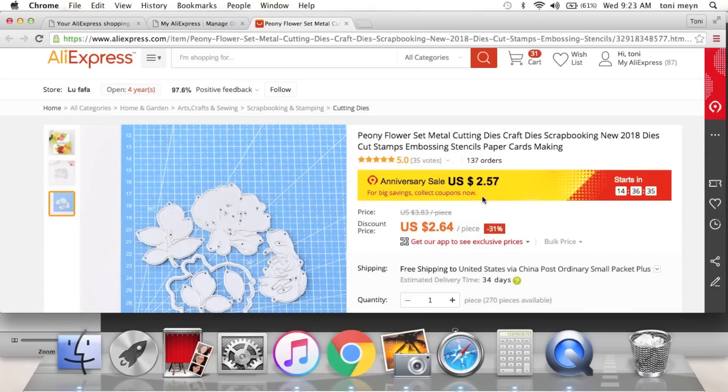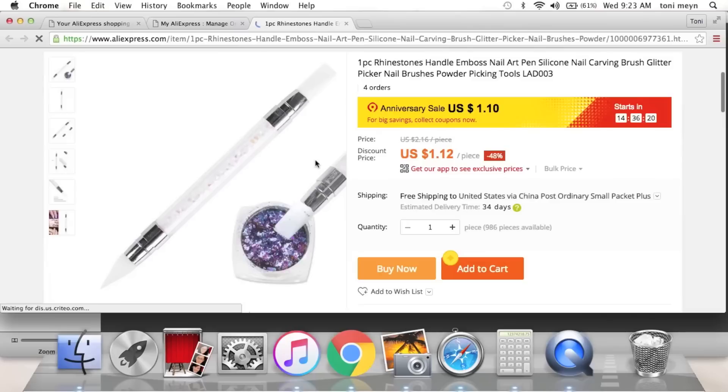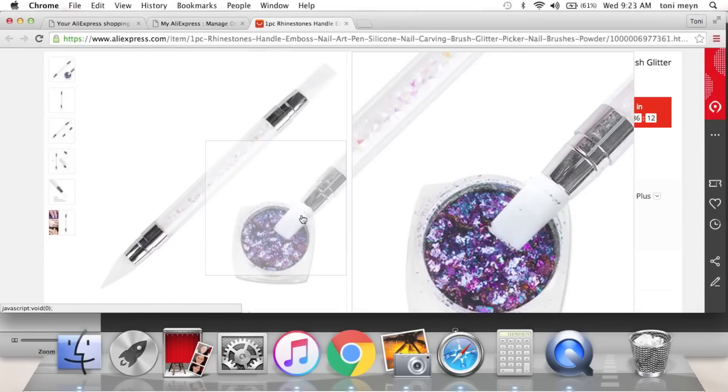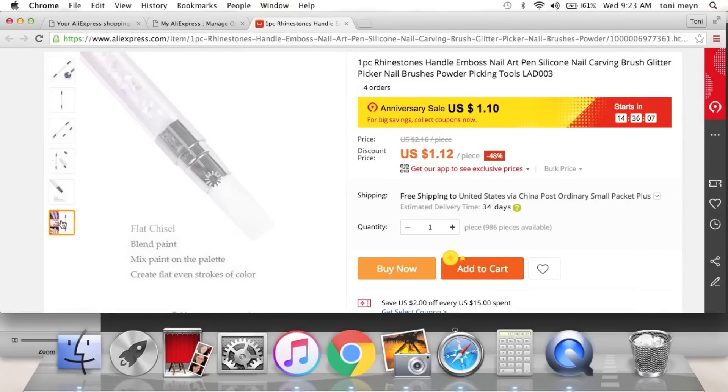These are really good for paper piecing and picking up small pieces. It's got a little rubber piece on one end and then a silicone piece on the other — you can pick stuff up with it. I saw Ida show this in one of her videos. It's supposed to pick up rhinestones but it's great for small paper pieces too.